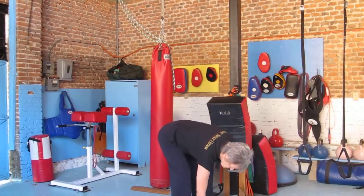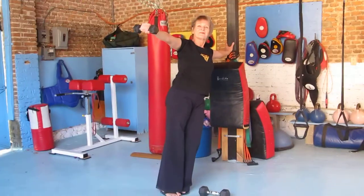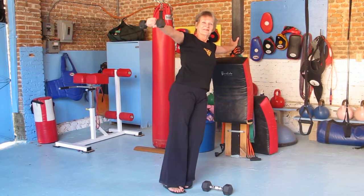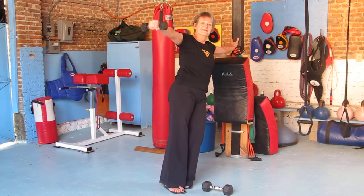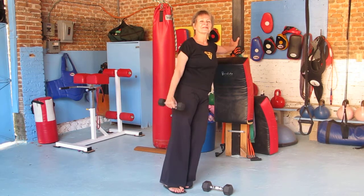After the eight repetitions have been completed, she's going to once again return and go to lateral raises. Again eight repetitions, arms straight. Your arm is the lever and your shoulder muscle is doing the work — the shoulder muscle is the fulcrum.